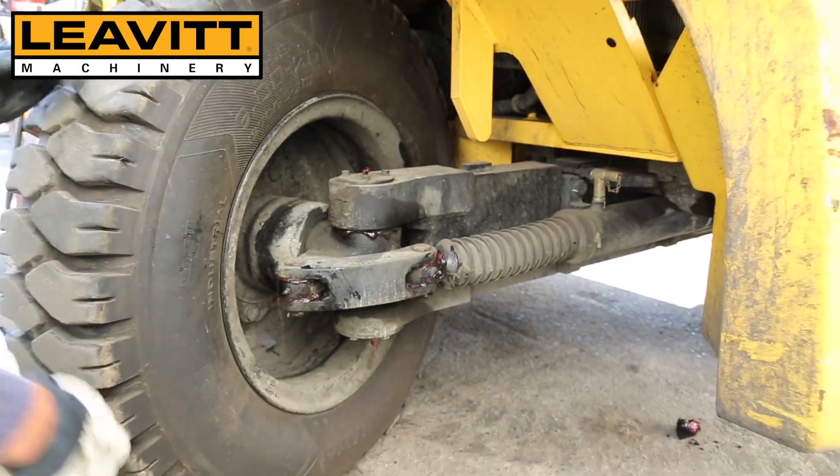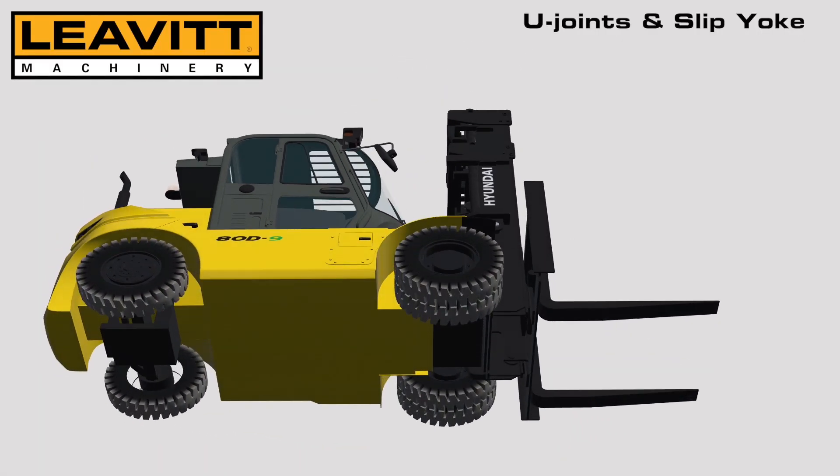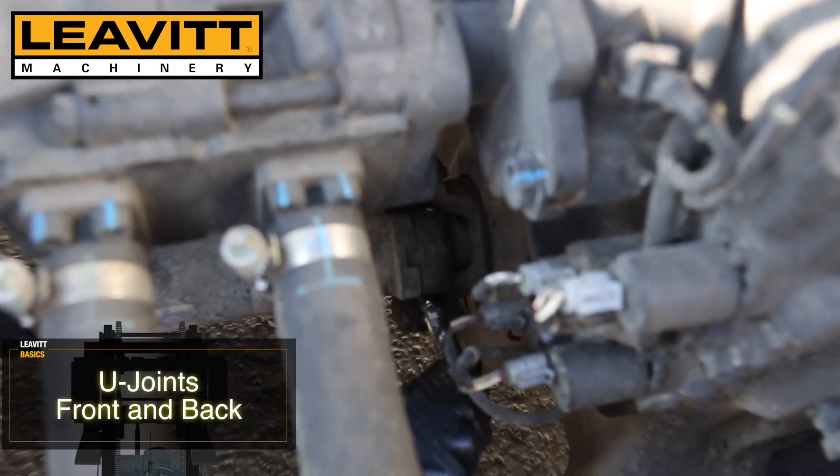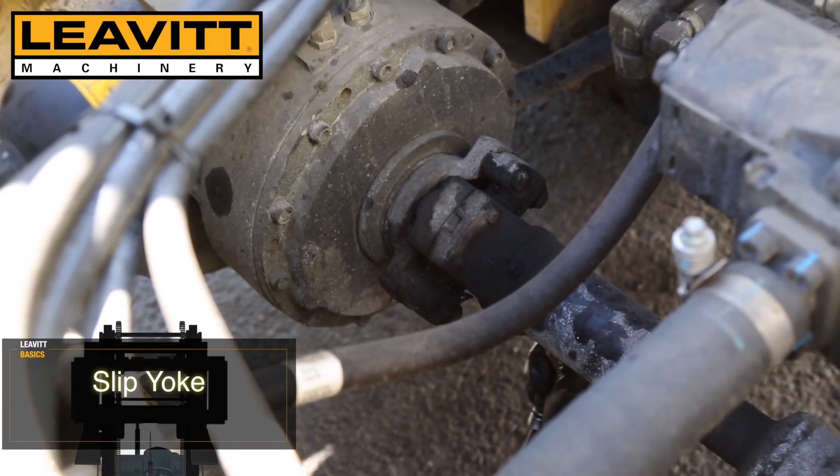Ensure you clean off any excess grease. As shown here, we will grease both of the U-joints and the slip yoke on the drive shaft.